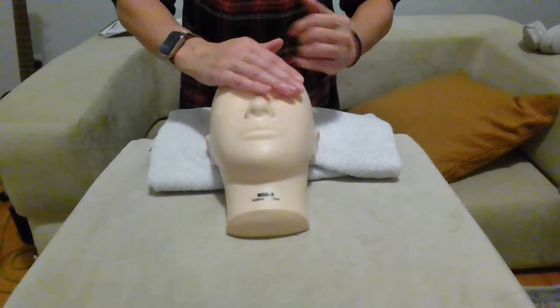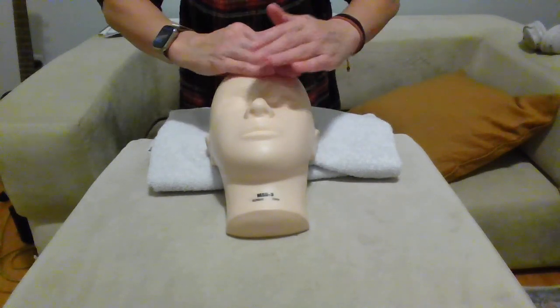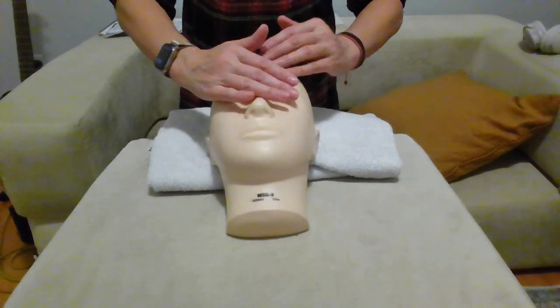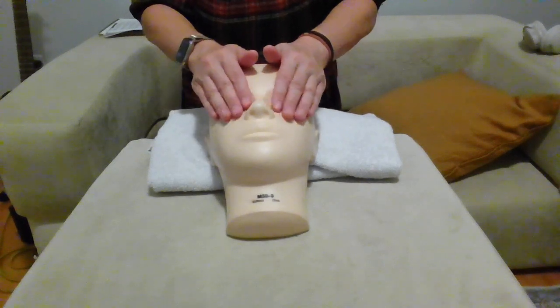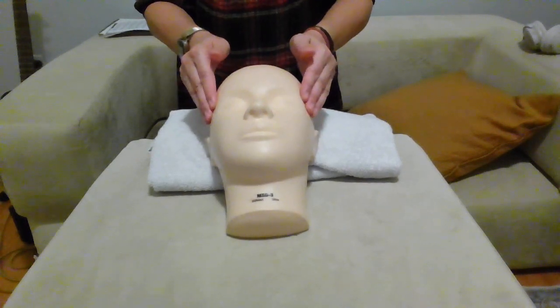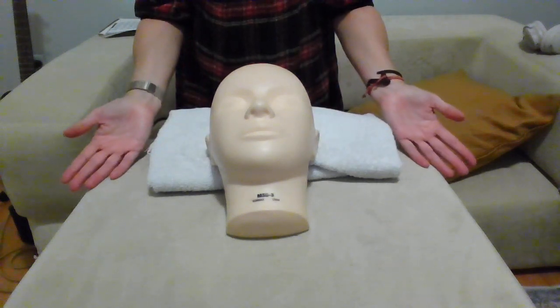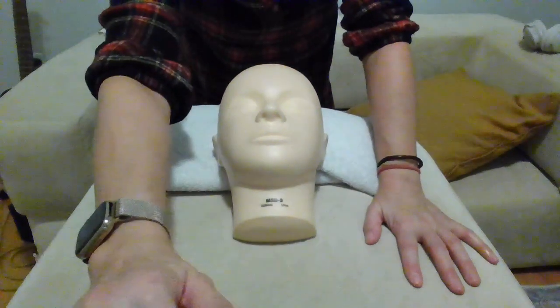Now feathering — lighten the touch and slow down the movement. Then cover the eyes, press at the temple, and gently relieve the client at the forehead to conclude the massage. Thank you.